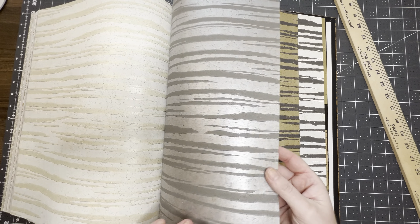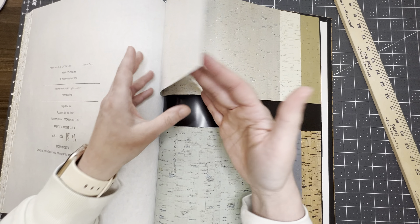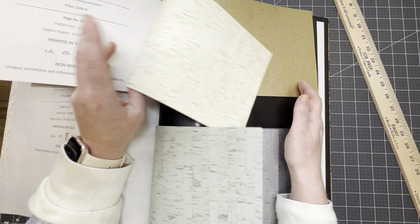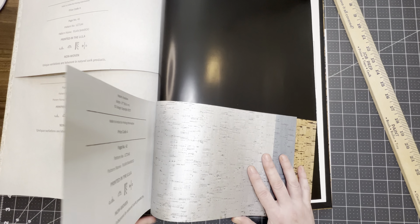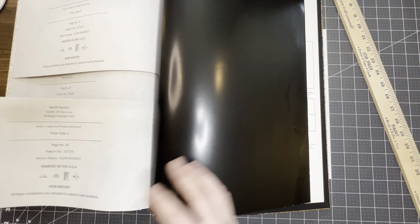This is the first one. This is going to be letter A in the shop and I will have the link down below. This is 16 by 11 inches and that is the biggest page. It's got 36 pages total, which is counting these smaller pages right here.